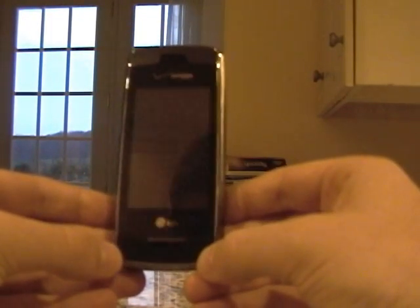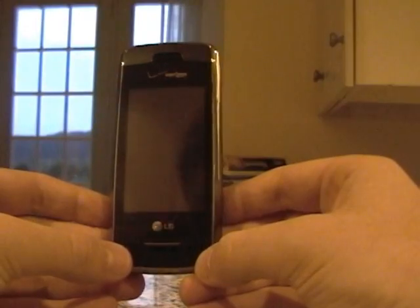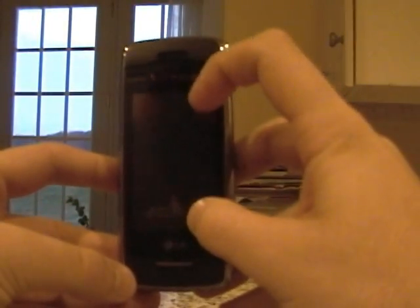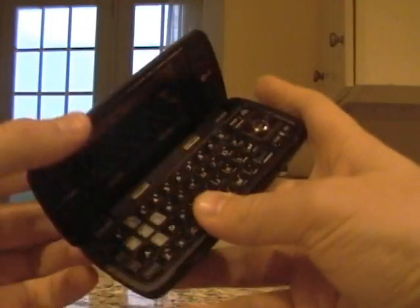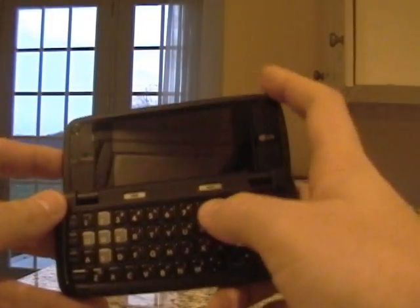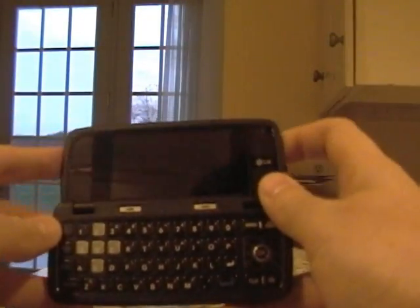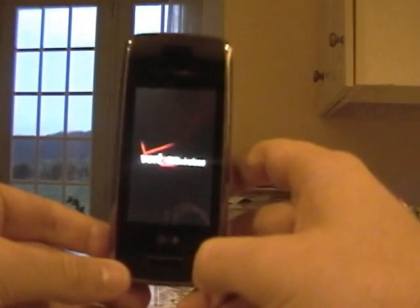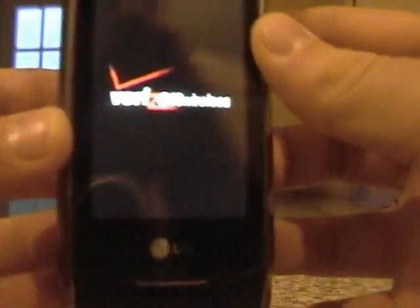Right here you have your three main keys: send, clear, and end. You have the full touch screen, and you have the inside portrait keyboard and another screen with two speakers. Let's turn this phone on. The Verizon Wireless logo will appear and I'm going to get an up-close shot for you.